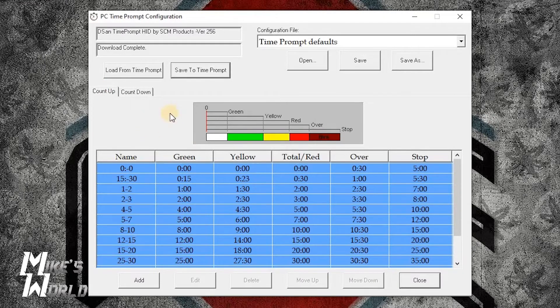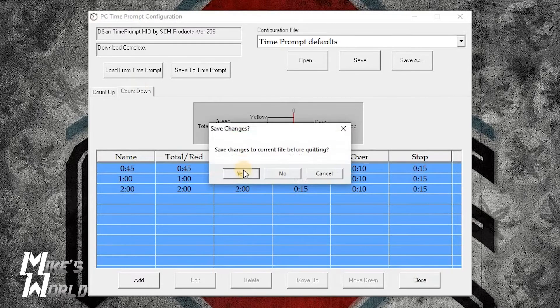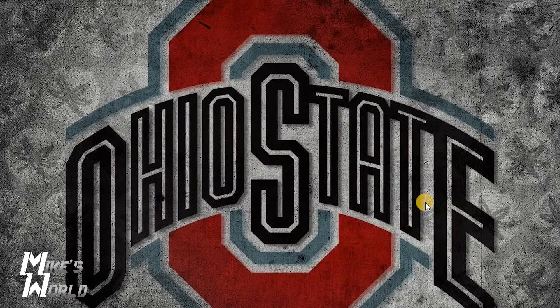I didn't change the count up since it's not something I'm going to use a lot, so we'll use the countdown. When you're done you hit close, save changes, yes — and that's all there is to it. Now you can disconnect your Time Prompt and start using it.